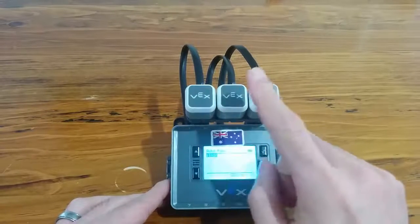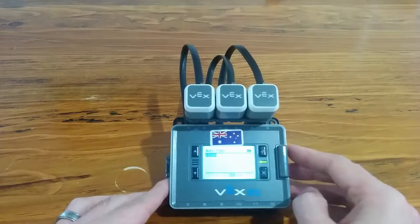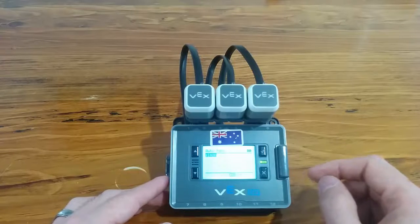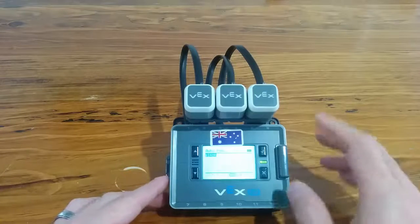What you need to do is press the right button according to the sequence and get the pattern right. Every time you get the pattern right, it adds one more to the sequence. At the moment it's set up to do a maximum sequence of eight, but that's easily changed in the software.